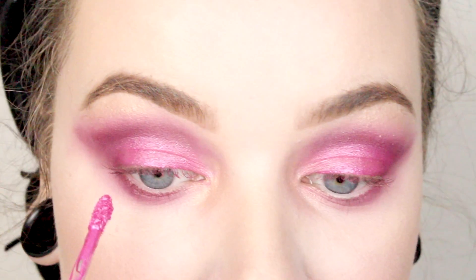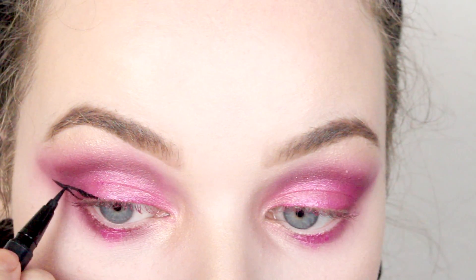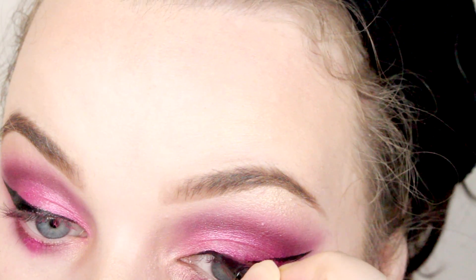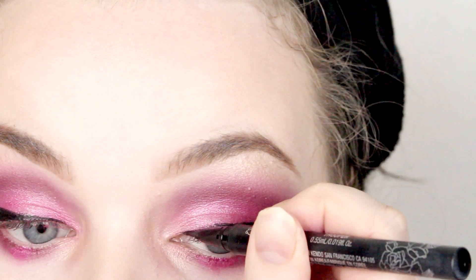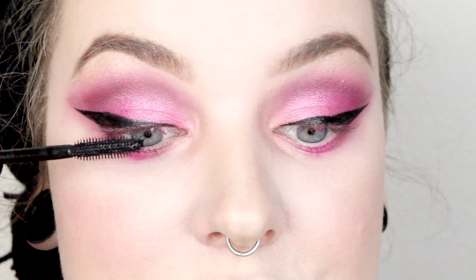I'm putting a tiny bit of the Jeffree Star metallic lipstick just in the center of the lid. Then I'm gonna take my Kat Von D Trooper liner and just wing it out. Then I'm gonna take my Benefit They're Real mascara and just put it on my lashes.